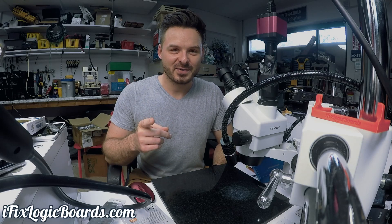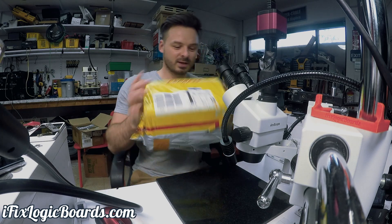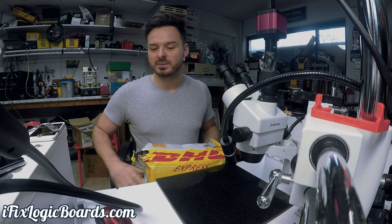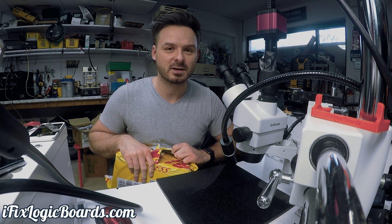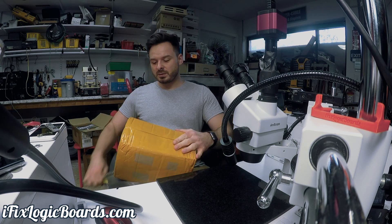It's time for unboxing, here we go! Hey, what's up everyone? It's Rafal and today I'm unboxing some tools that I got from China. I got the programmer for the NAND, 6S and 7, some mats, and some screws — I don't even remember what I ordered. So let's open this up.